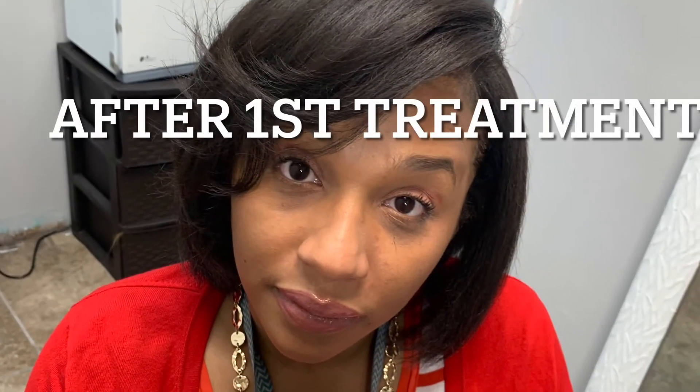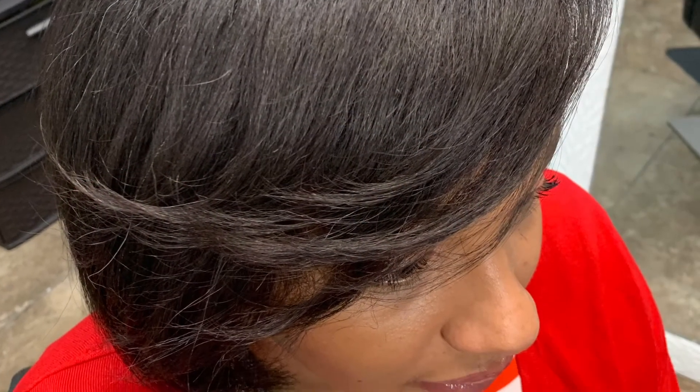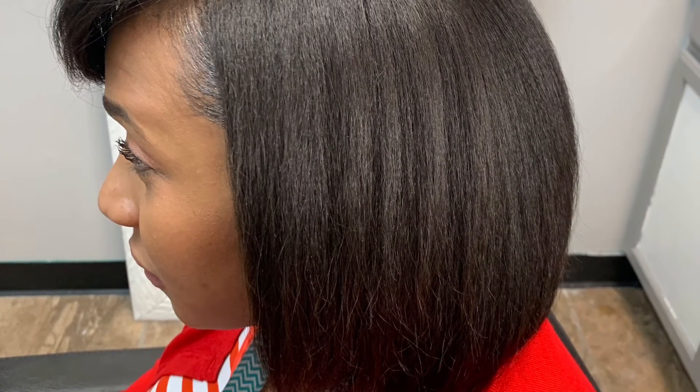Look at that big line of demarcation — my hair was really weak, dry, and not full from root to tip. After my first treatment, you can already kind of see a difference. The integrity of the hair looks so much better — it was just a night and day difference. Over time the treatment gets better and deeper into your hair shaft. You can see how washing it brings your curls out more.